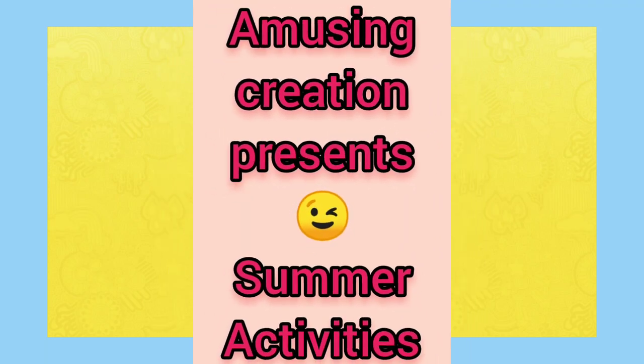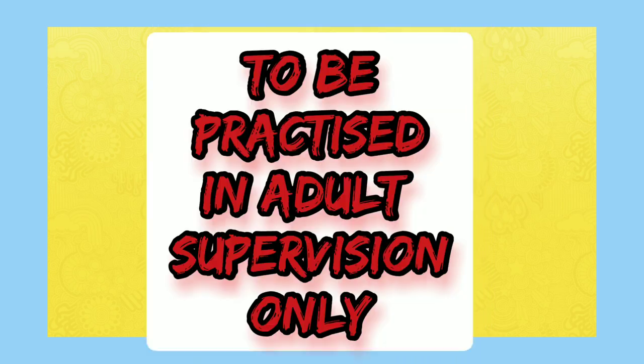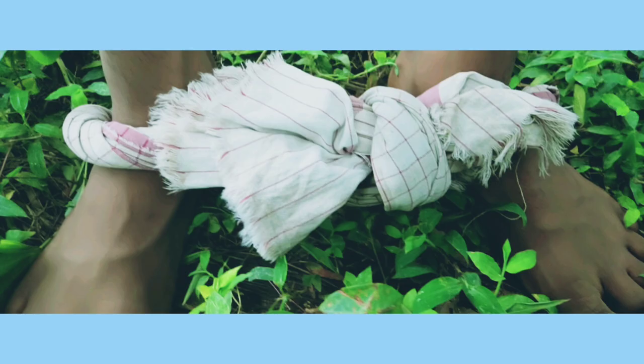Hi friends, in this video I will show you how to climb arachnid kind of a tree or a pole. This requires only three techniques to follow. The first one is the leg device, which helps to hold your leg in the right posture on the tree.